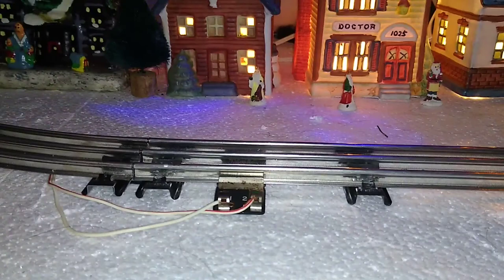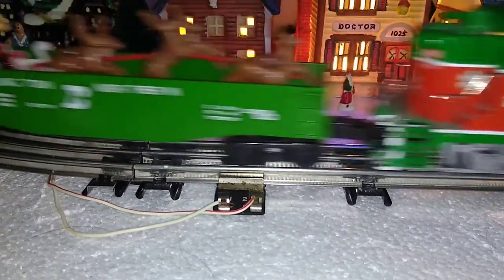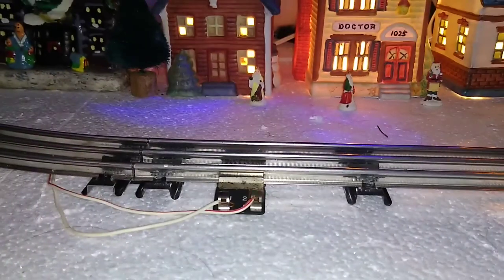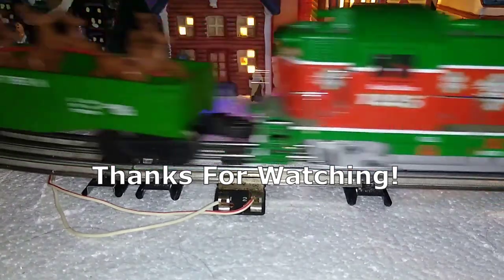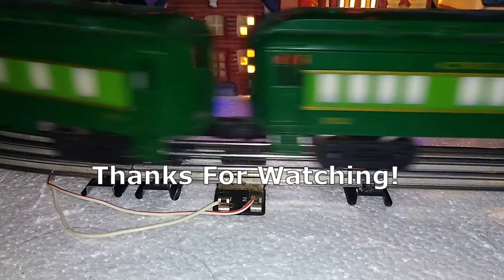So a simple fix to the voltage problem: auxiliary lock-ons. Easy to do, and it helps with the train slowing down on the back side of the layout, and also any connection problems you might have. It's quick, it's easy, and it eliminates a lot of headaches. So until then, tell your friends, tell your neighbors, thanks for watching, subscribe, and keep the trains running. We'll see you next time.